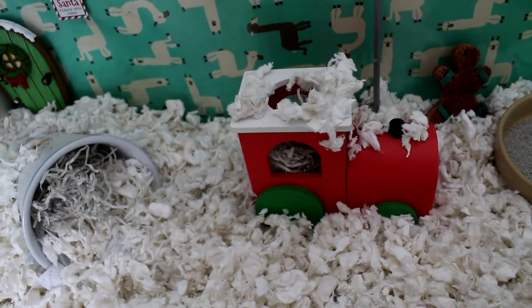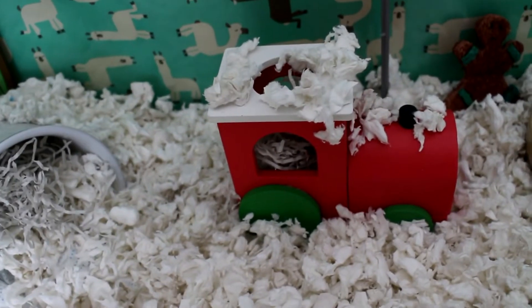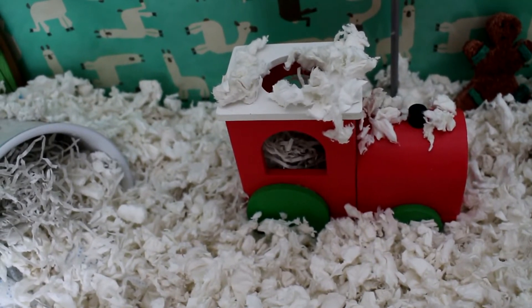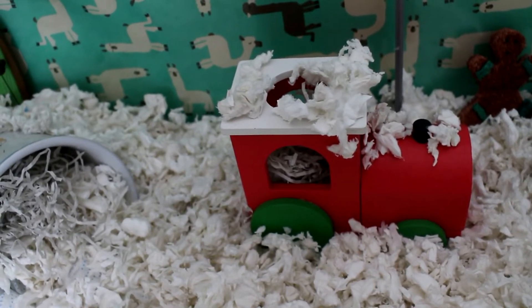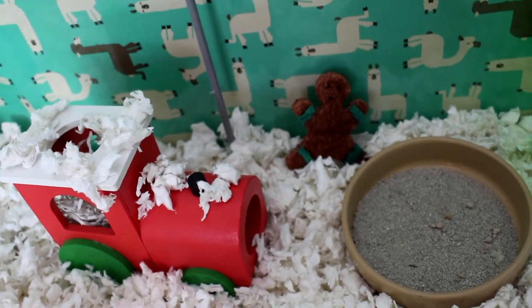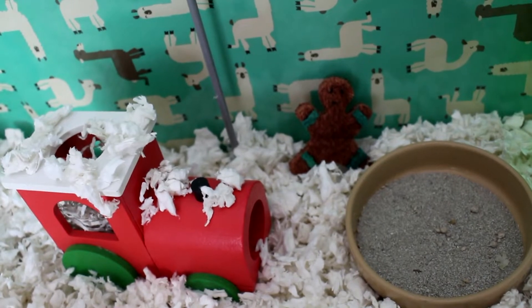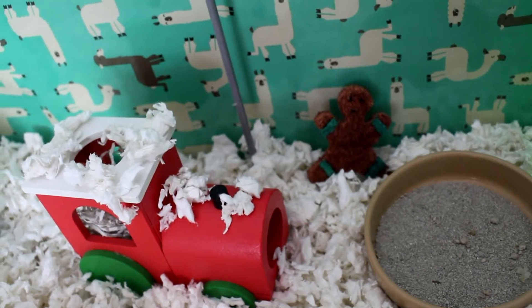Here he has this gorgeous little train tunnel, which I got from Pets at Home last year in the sale. I filled that with some paper-based nesting materials and then sprinkled some Fitch bedding on top so it looks like it's been snowed on. He has a little gingerbread man loofah chew, and he's got his usual sand bath — I can't really give him anything different because anything with higher sides he would not be able to get in and out of, but he does occasionally have a roll around in it, and he also uses it to pee in, so that's fun.